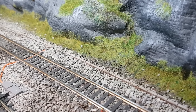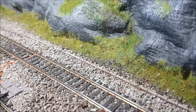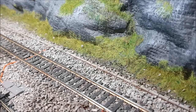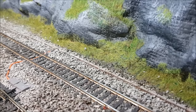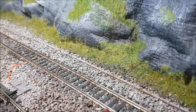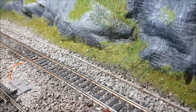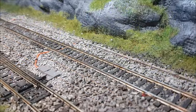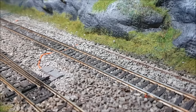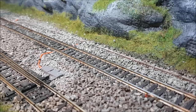Welcome to Barnabas Junction. In this video I'm going to be showing how to easily weather trackside lineside trunking, courtesy of advice from Tim Cooper of Scrapline Model Railway Weathering.